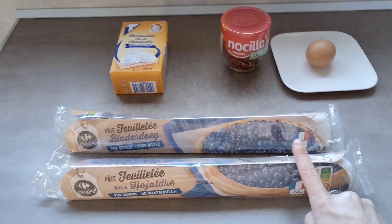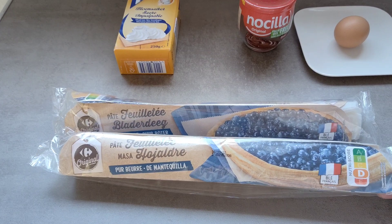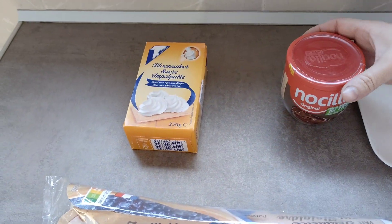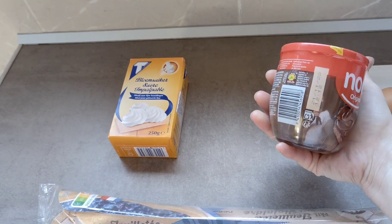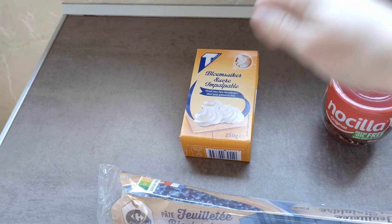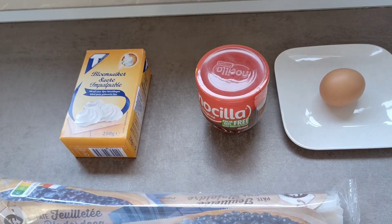¿Qué tenemos por aquí? Tenemos dos hojas de hojaldre; cada una me vale 69 céntimos. El bote de Nutella lo he comprado a un euro, pero no lo voy a utilizar todo, solo la mitad. Tengo por aquí azúcar glass, que va a ser una gota, y también un huevo.